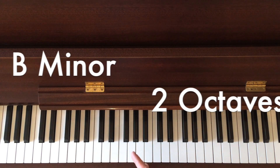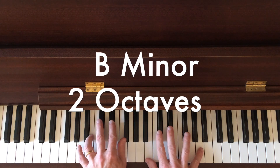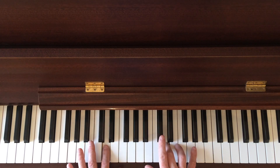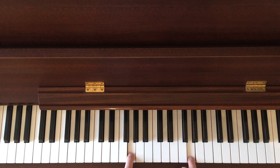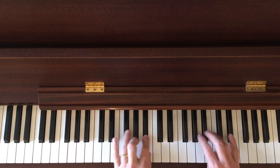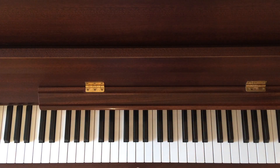Then your minors. We have B minor — very similar shape and position to B major. The only difference being the third and the sixth are natural. So D and G are natural. So B minor.